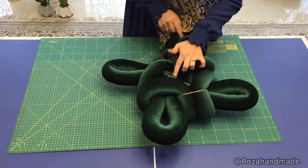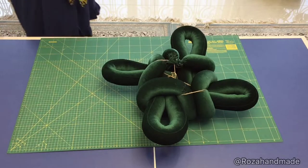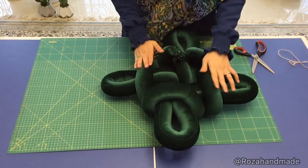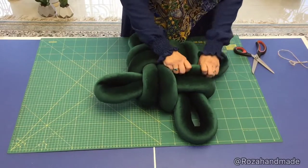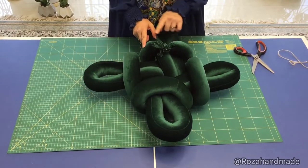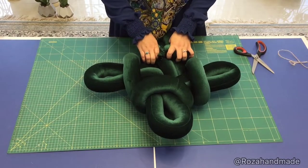Now we should cut this. So nice! Then you should sew the head and the tail together — I will sew it in front of you. Continue watching, I will finish this cushion and see what we will have.